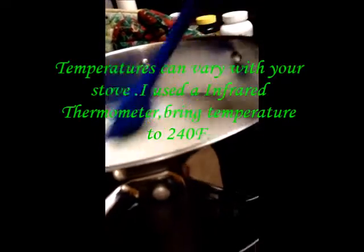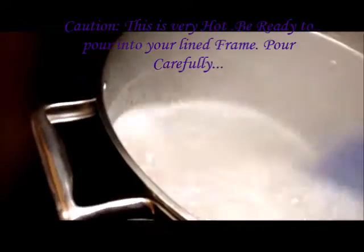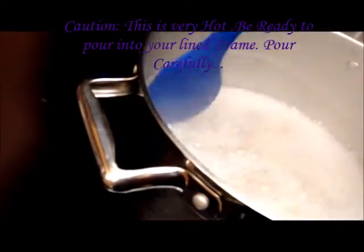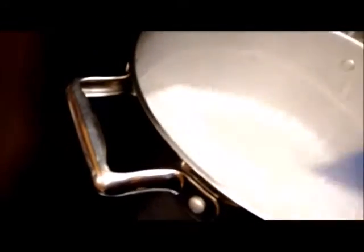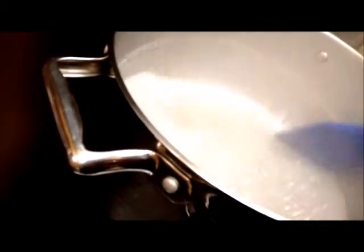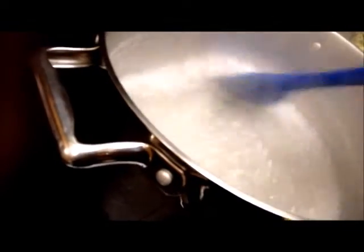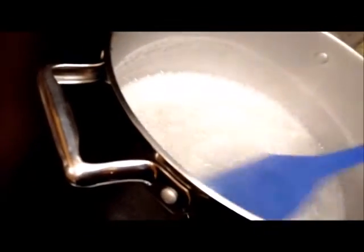You're going to bring this to a boil and bring it to 240°F. I just wanted to let anybody doing this know that this is very dangerous. Do not have kids anywhere near you, pets or anything, and make sure you have a mold ready. If you get this on you, it is going to burn like lava — it's so sticky and won't come off your skin easily. So please be careful.